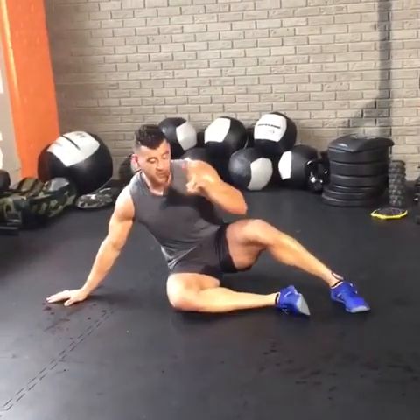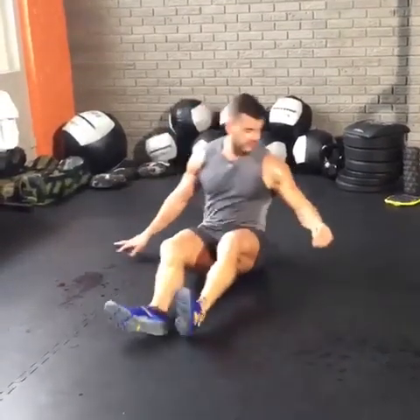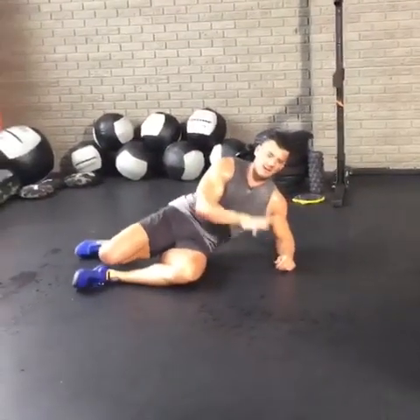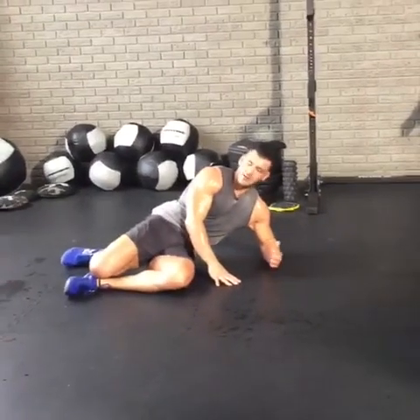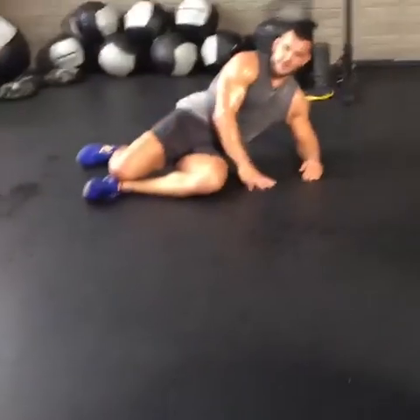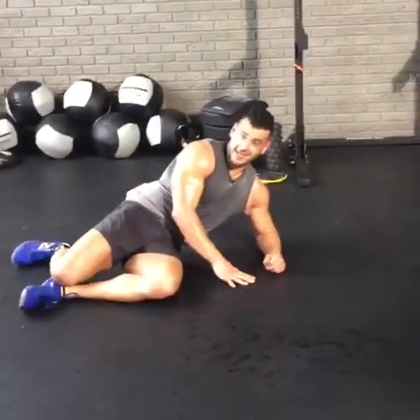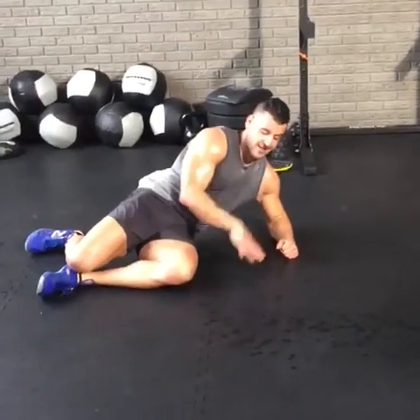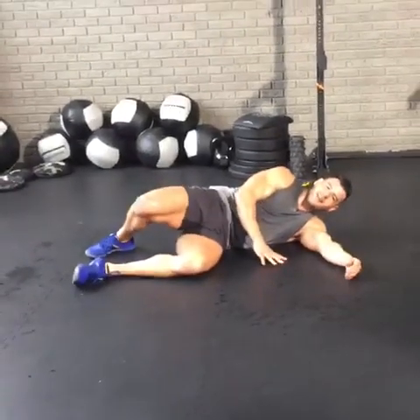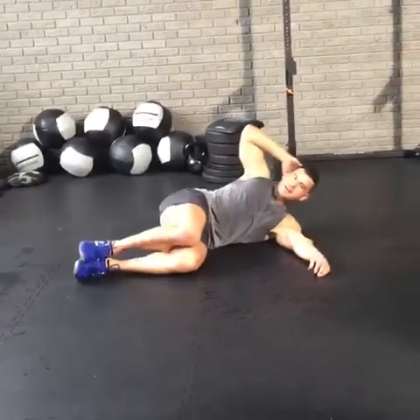Now we'll do the same thing on the other side. Two more rounds, baby. What are your weekend plans? Let us know — I've got nothing going on, I'm looking for ideas. Paige is going to another rave. The raves in Pennsylvania get a little sketchy, so be careful. Ten seconds left — same thing, everything on the right side. Who has the best weekend plans? So right side crunch hold — yes, just squeeze it. Hold it tight, engage, lock it in.